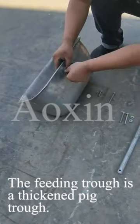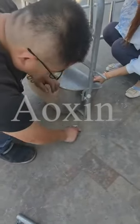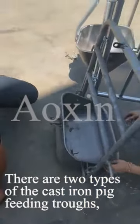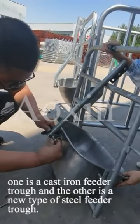The feeding trough is a thick pick trough. There are two types of cast iron pick feeding troughs: one is a cast iron feeder trough, and the other is a new type of steel feeder trough.